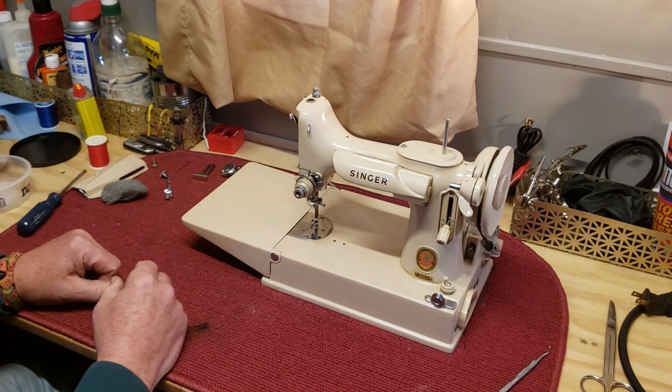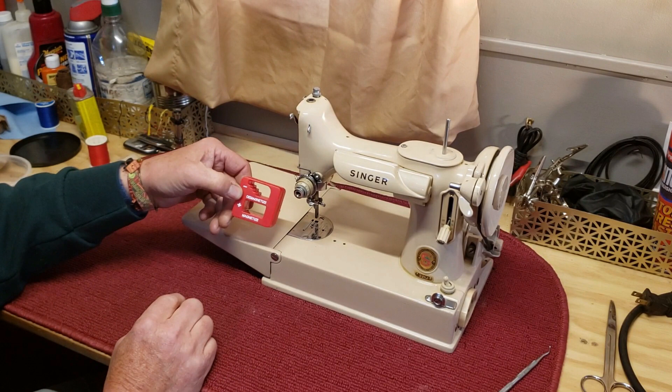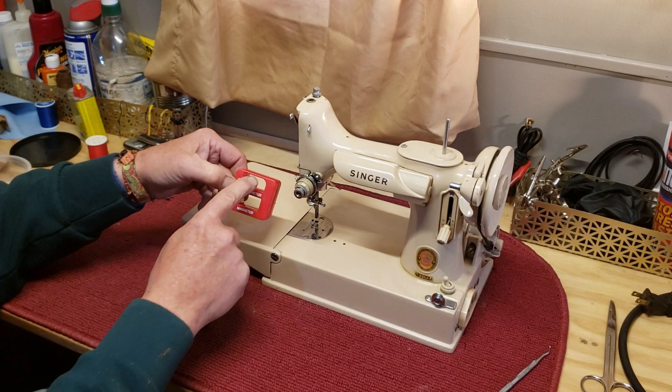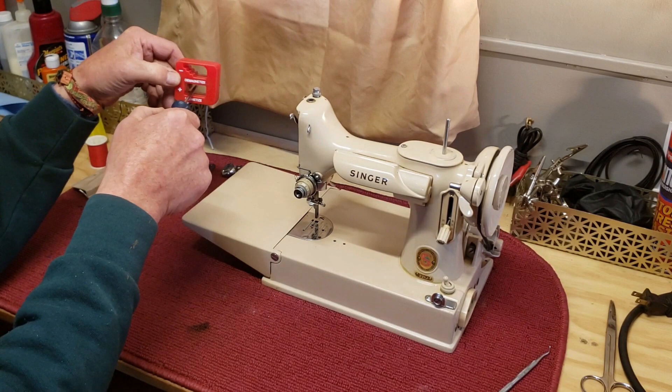You can get a screwdriver magnetizer at your local auto parts store for a few bucks. It's got a magnetizer on the bottom and a demagnetizer on the top. Every once in a while your screwdriver's magnetism will wane — you just put it in, pull it out, and it's magnetized. Keep that on the workbench; it's a handy tool.